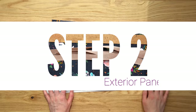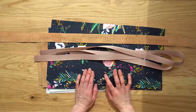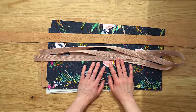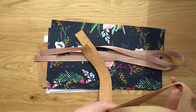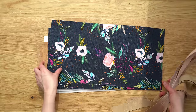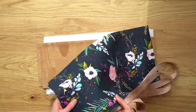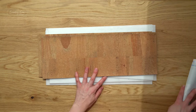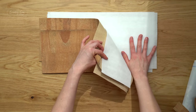Step two is the exterior panels. If you're making the vertical version you just need to follow the instructions on page six of the pattern. For the horizontal version, we have our two handle accents, our two webbing grab handles, our two exterior top pieces, our exterior bottom pieces, and all of our stabilizers.